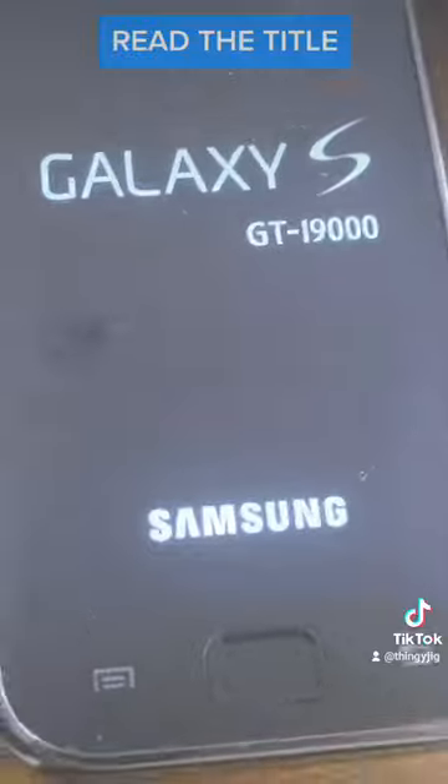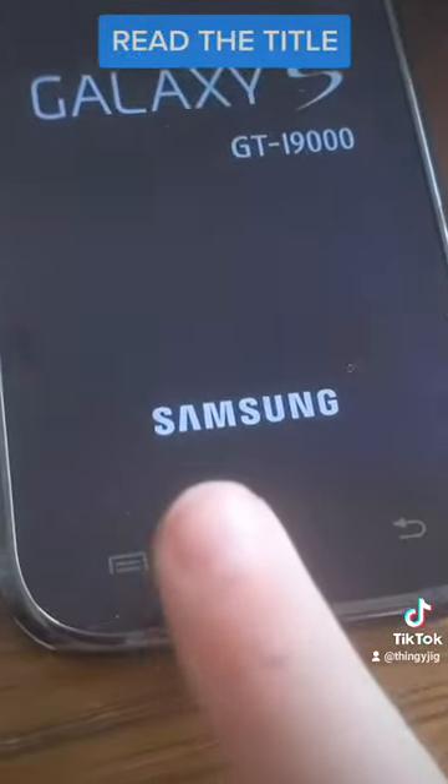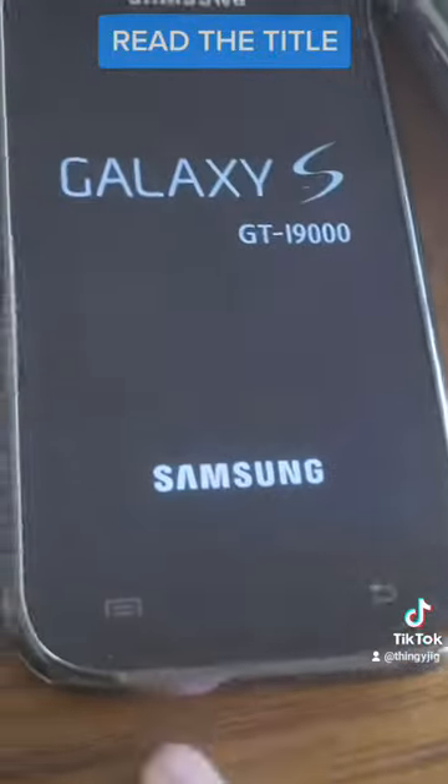I'm getting a new phone on the 12th or the 13th of August, so stay tuned for that.